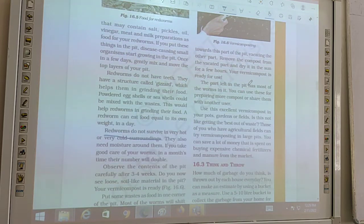The part left in the pit has most of the worms in it. You can use those worms for preparing more compost. You can also share them with your neighbors and friends.